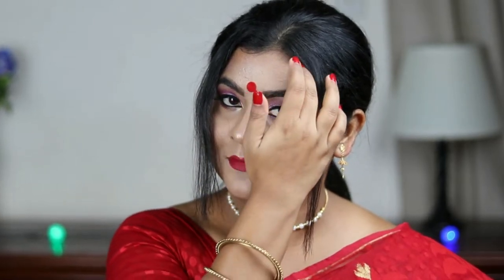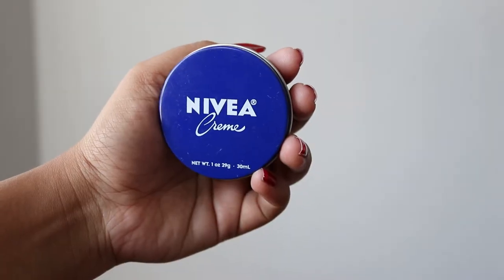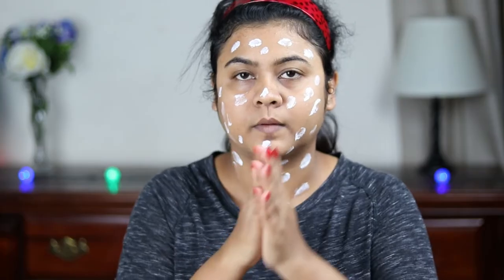Hi everyone, welcome to my channel and thank you so much for stopping by. If you are new here, please take a moment to subscribe to my channel and help it grow. In today's video, I'm going to share with you this beautiful pink half cut crease eye makeup. This is basically a Durga Puja makeup tutorial, and I created this look keeping in mind Durga Puja Ashtami. I also wore that signature red Bengali bindi.